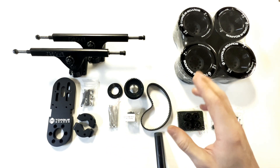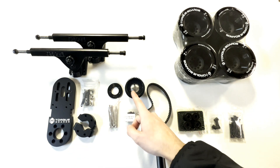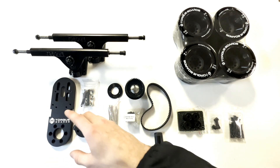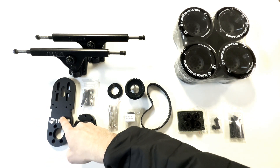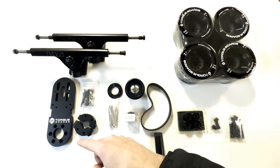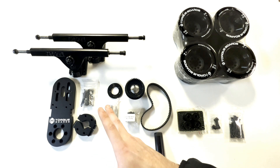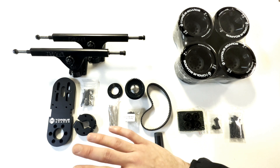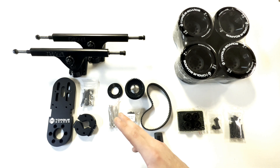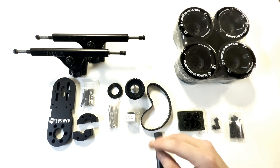Next up we have our single drive wheel kit which consists of our V7 motor mount and 36T 15mm Kegel pulley kit. The motor mount kit comes with the motor mount itself, this V7 motor mount, and a two-piece clamp to attach to our trucks with nuts and bolts. These motor mounts fit any of our 63mm motors, are heavy duty and much thicker than previous versions — this would be the last motor mount you will ever need. They are durable with extra surface area, the two-piece clamp has much more grip strength, and no motor bracket is required.